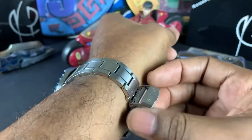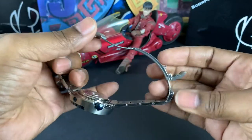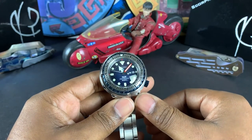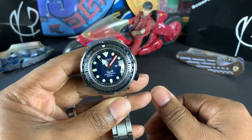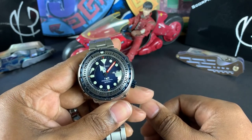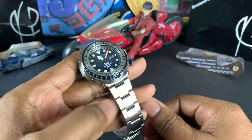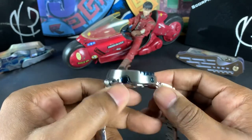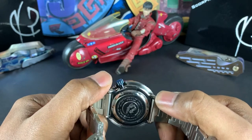Let's go through some specs. It is a Paddy Tuner — PADI: Professional Association of Dive Instructors. Not everyone knows what PADI means, so there you go. It was a collaboration with Seiko to bring us this beautiful Tuner. I love the polished casing — it's Diashift-covered so it's protected, and it is one of 700.